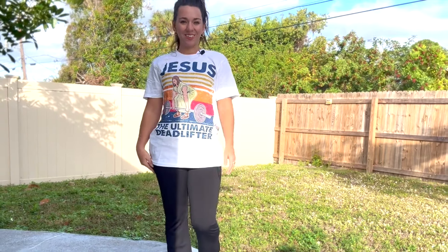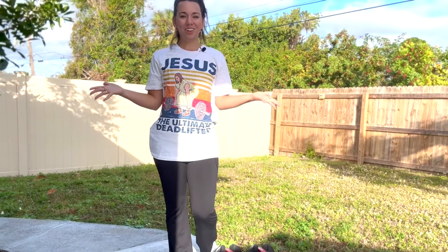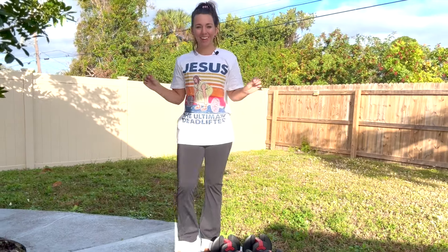Hey guys, welcome to the Christian Fitness Studio. I'm Allie, and we're going to go ahead and get started with today's dumbbell workout.